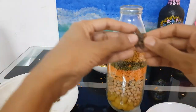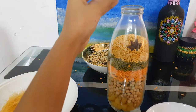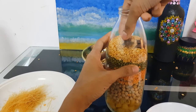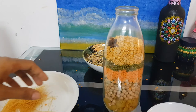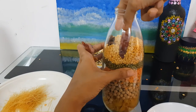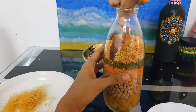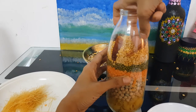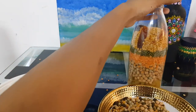Next we'll place the star anise in between, like this. Then add the red chilli, just like this — bring it down. That's it. Now I'm adding the mixed layer on top of it.